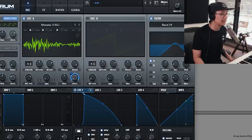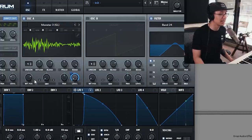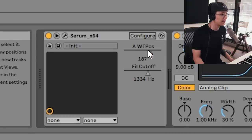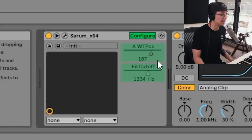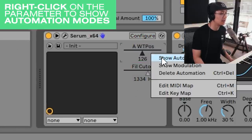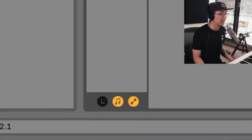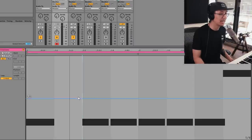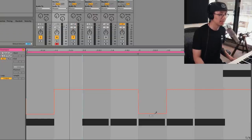Another thing you can do is automate the wavetable position as well as the filter cutoff position. I've configured the wavetable position and filter cutoff here for Serum — if you don't see it, simply hit the configure button then hit the relevant knobs and they should appear. I'll first show you automating the wavetable position. Make sure you're in automation mode, hit this button here. We're in quarter notes — we're going to change the wavetable position per note. You could perhaps bring this guy down here, bring these guys up, and bring this guy back down like that.